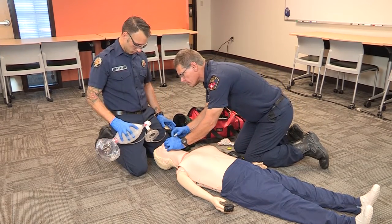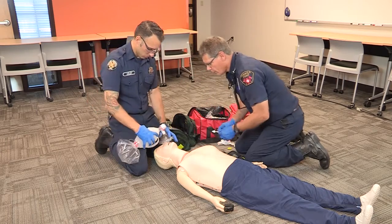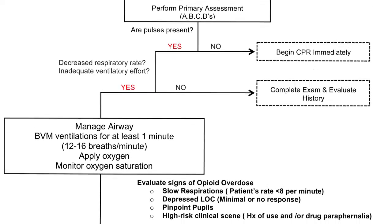Now we're going to take you through a scenario using two of our EMTs, and we're going to follow the algorithm that's been approved by King County EMS.